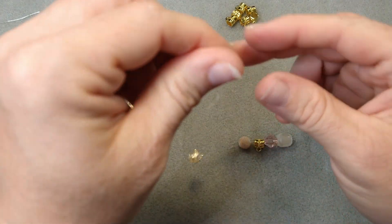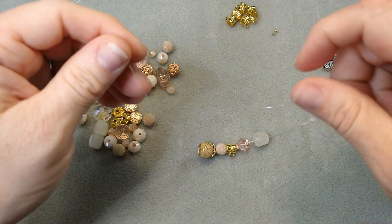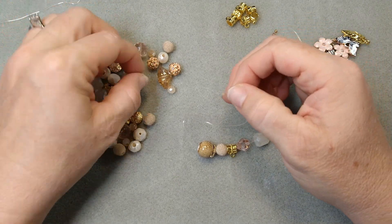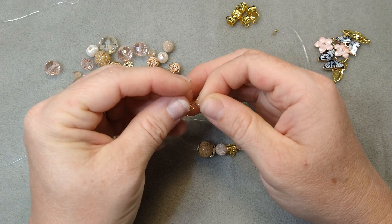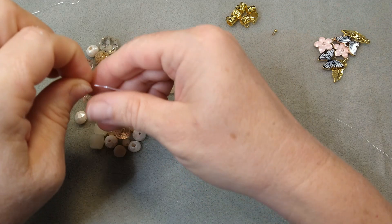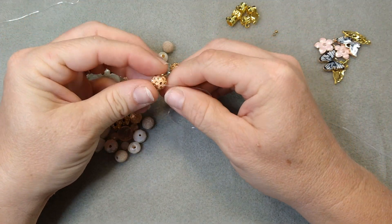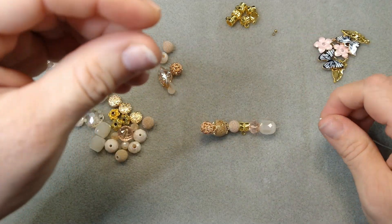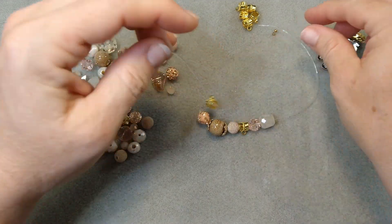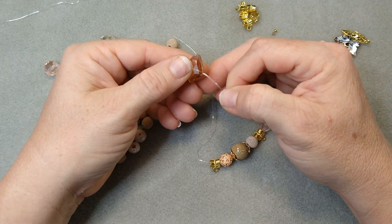You just bead this up according to how big your wrist is. You want it to stretch a little, obviously, and not be too tight. You can go a little bit smaller than your actual wrist because it'll stretch, but you don't want to go too much smaller. I usually hold it up and put it where it's comfortable on my wrist. Now I'm going to do another hanger bail — so that's two of them.